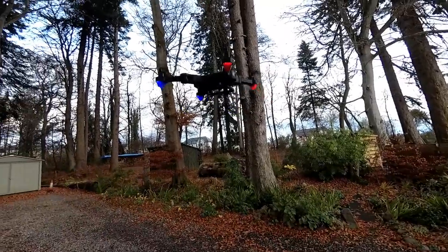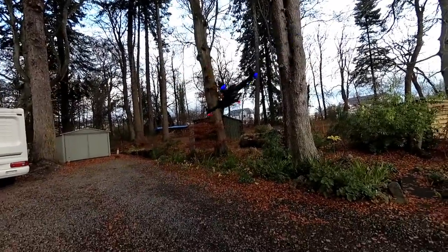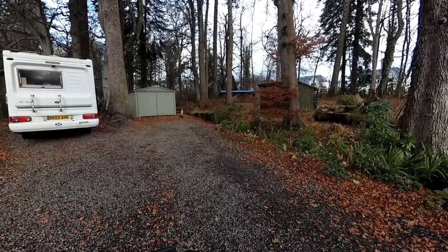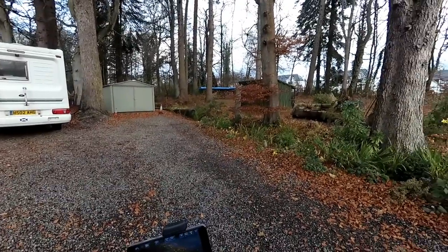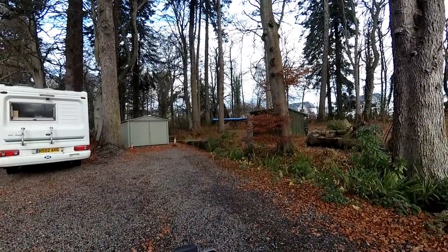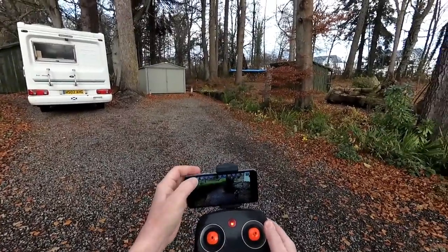I'm going to put it into headless mode and do a quick selfie. The breeze is playing that way so it might well just drift off. Let's just stop that.